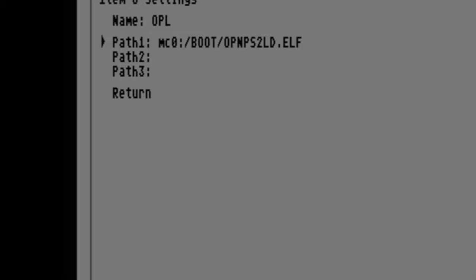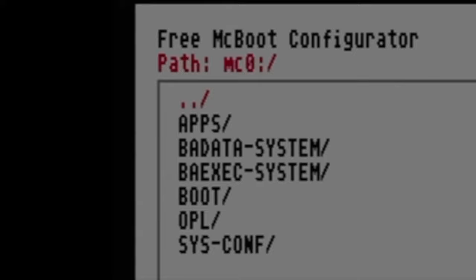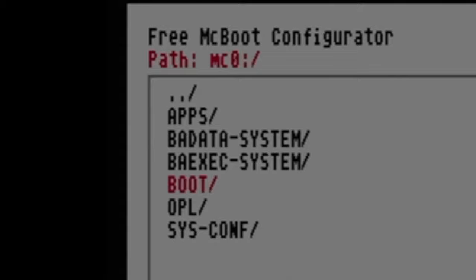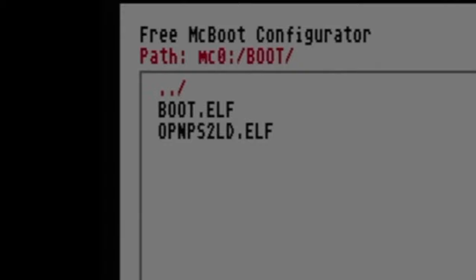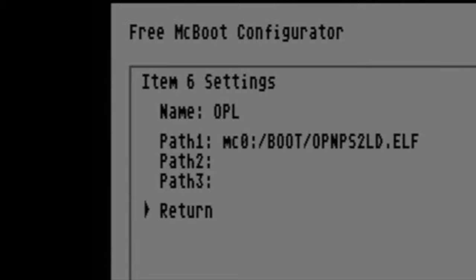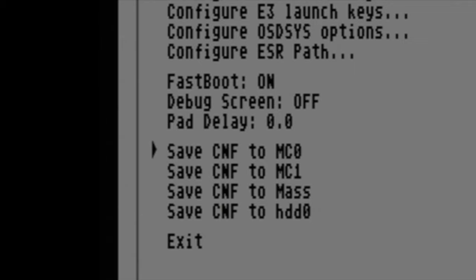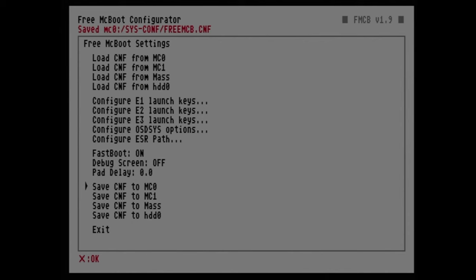We've established what the menu will say, but now we need to establish where it links to. Use the D-pad to move the highlight to path 1 and select it with X. From the list of storage locations, select MC0 with X, then scroll down to the boot folder and select it — this is where you copied the OPL file. Scroll down to OPMPS2LD.L and select it with X. The menu changes are made but not saved yet, so scroll down to return, select it, then return again at the submenu. Finally, find save CNF to MC0 and select it with X. You'll see a red confirmation message that your settings have been saved.